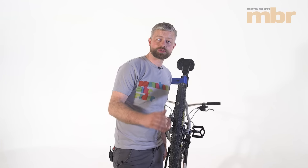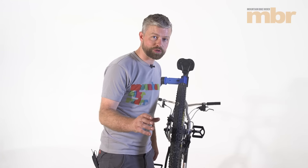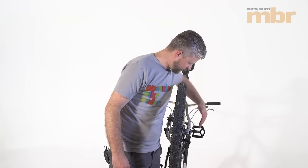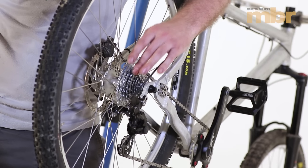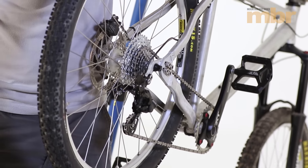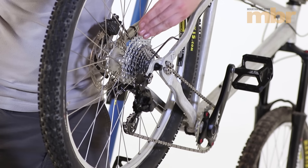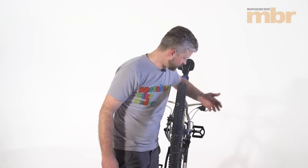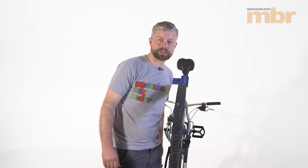With everything fitted, we are just going to run through our gears and make sure that everything is set up correctly. We are also going to check our chain line — make sure that we have got a nice straight chain when we are as near as we can be in the middle of the cassette, so that needs to run nice and straight, otherwise we are going to run into trouble when we are at one of the extremes on the cassette. This is all fitted nicely, all working as it should. Thanks for watching, we'll see you next time. Cheers.